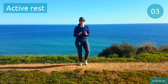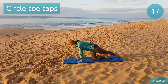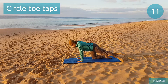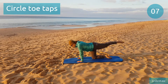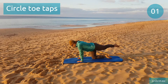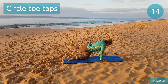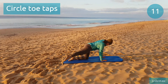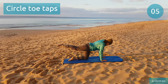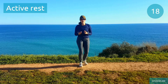Doing circle toe taps next. Switch to the other side. Quick break, try to take deep breaths.